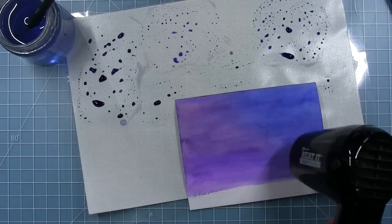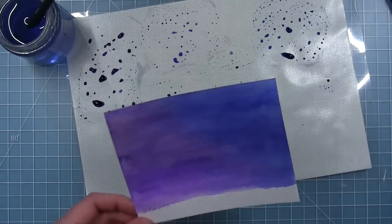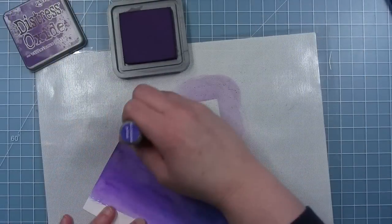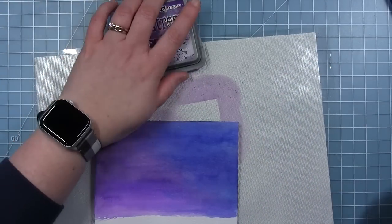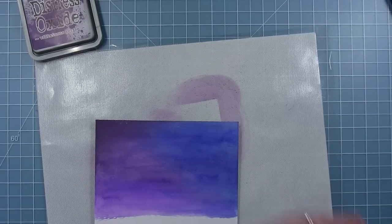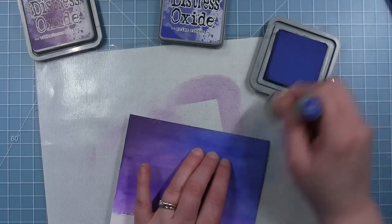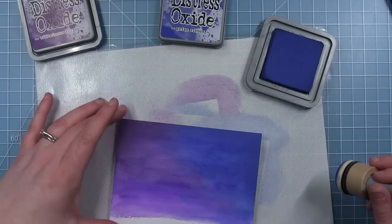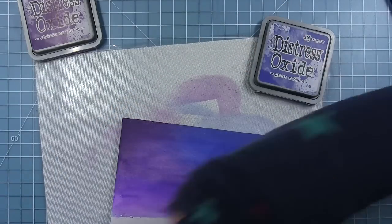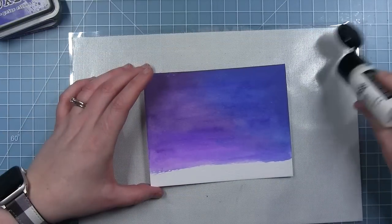Once I have this dry you are going to see mistake number one. I thought it was dry but it was not quite dry at that top corner because it was really wet there. When I started trying to blend some oxide down — that's Villainous Potion oxide — I made the paper pill up a little bit. So I got out my heat tool, dried it a little bit more, and you can kind of see a rough spot up there, but it's going to be okay with all the texture that we add to this card. That was just to darken up the top a little bit.